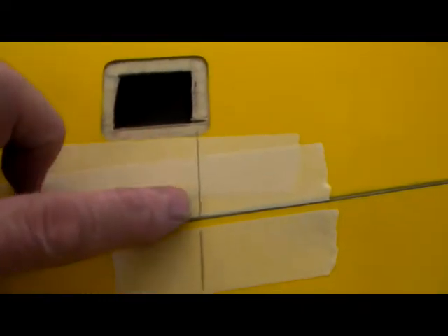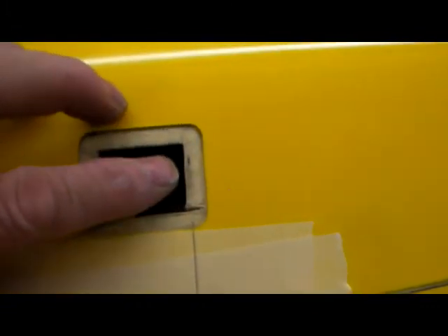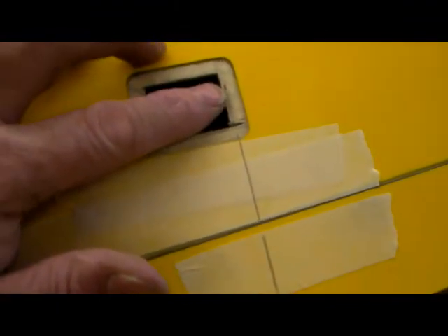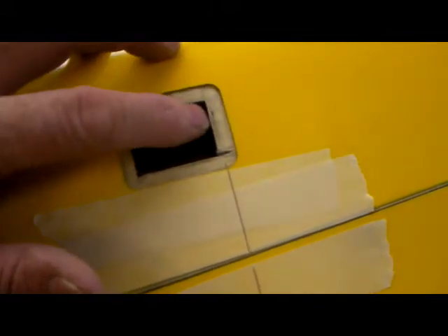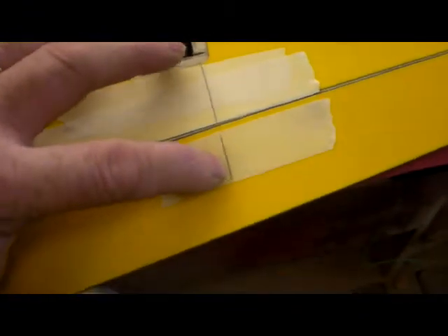I've marked out where I want my control rods to come through and where the control horn is going to sit. I haven't got any servos for this one because I'm pre-installing the control horns for a friend of mine. I know that the servo horn sits 5mm in from this edge, so I've measured 5mm in and come down to get the position for the control horn. I've also done it on the other side.